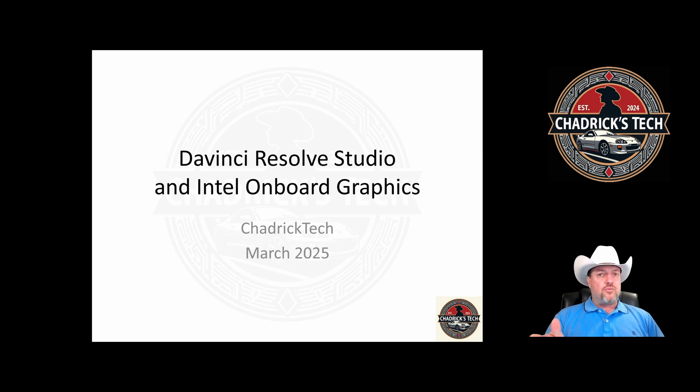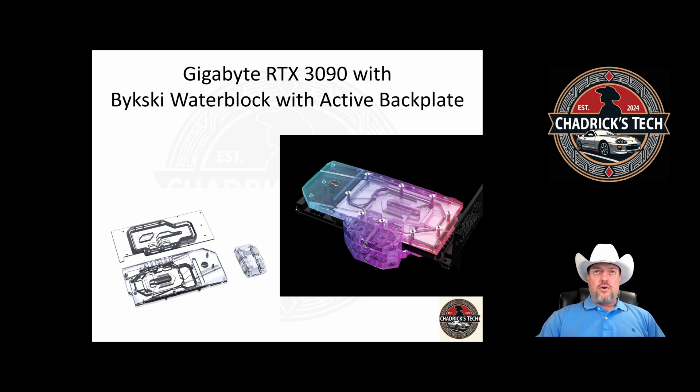The video was from Puget Bench — they build systems for DaVinci Resolve — and there was an interesting comment about the onboard graphics from Intel. So one of the things we're going to look at relates to that.